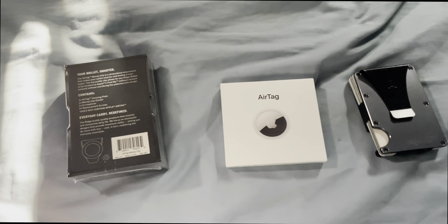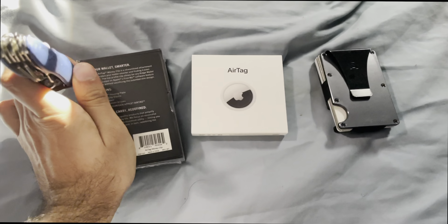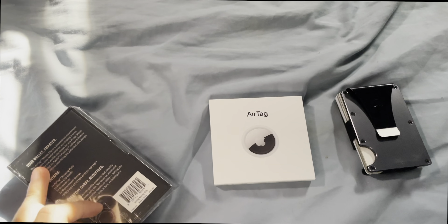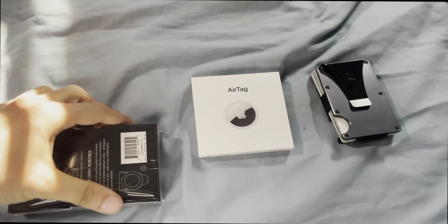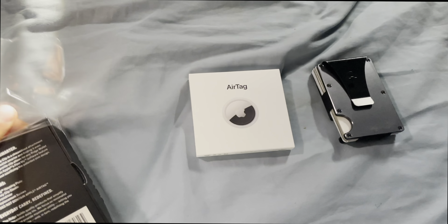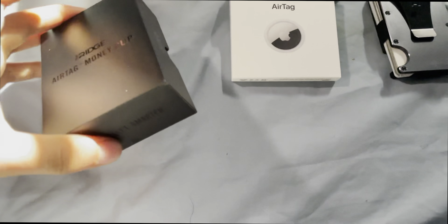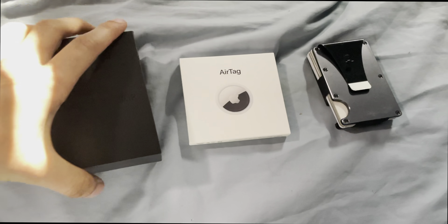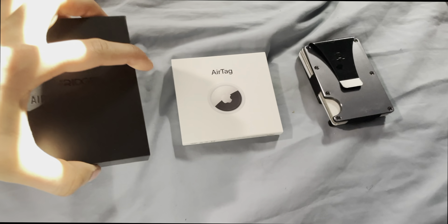Without further ado, we are going to cut open this bad boy here and go ahead and modify my wallet. I'll just need to create a gap here — good old reliable pocket knife. And now that we have a gap, we can peel off all the plastic. Here is the actual clip itself — get all of these friction-based boxes. Really builds up the suspense here.